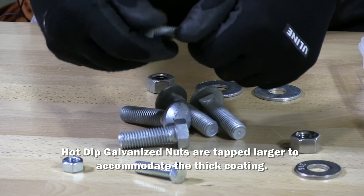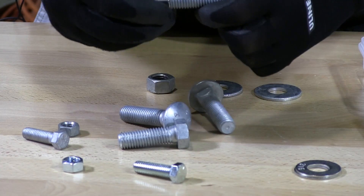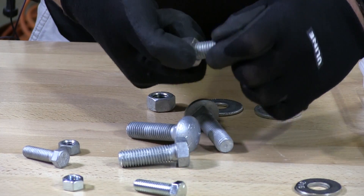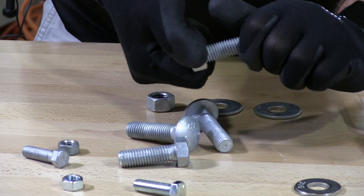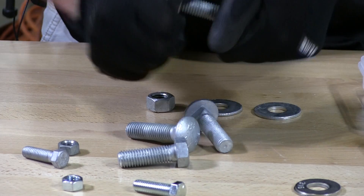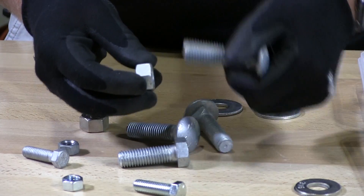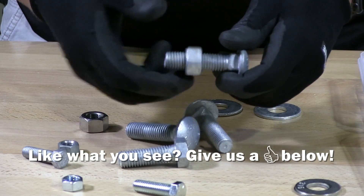You will not get a stainless steel or a zinc nut to go on all the way without totally stressing it out. That's as far as I'll get by hand. However, this is a different size — this is 5/8 diameter. If I take a hot dip galvanized nut on a hot dip galvanized fastener you have no issue. It spins right on.